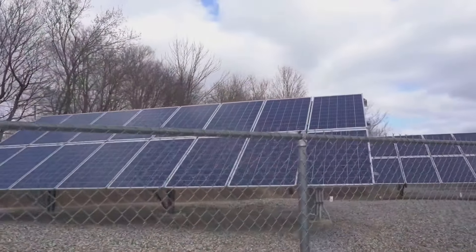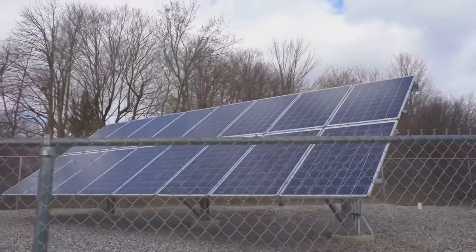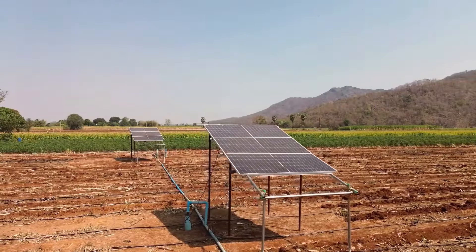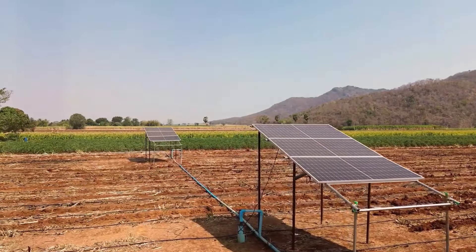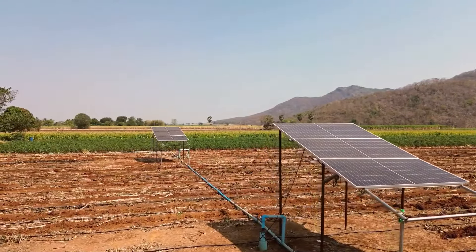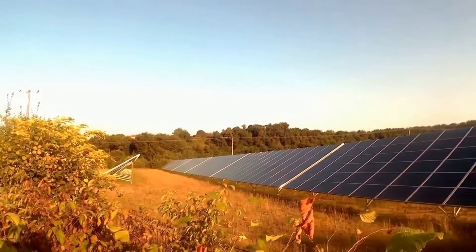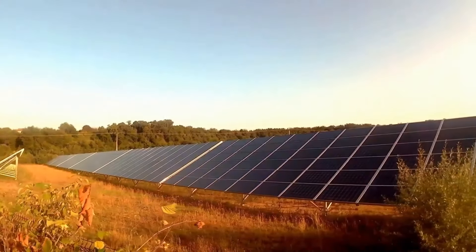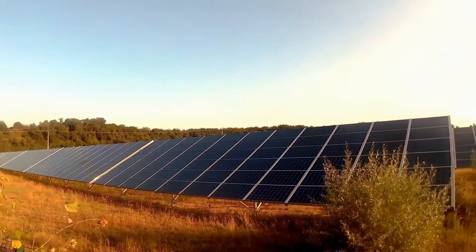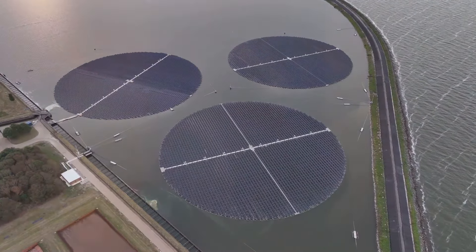Solar energy is an excellent way to catch and store energy, which is one of permaculture's core principles. By integrating solar panels into your garden, you're harnessing the sun's energy to power everything from irrigation systems to garden lights and small appliances. Solar panels offer a renewable, low-maintenance solution that reduces your carbon footprint. Set up panels to power water pumps, drip irrigation systems, valves, or electric mowers — all essential tools in a permaculture system.